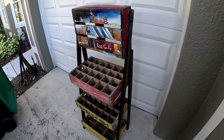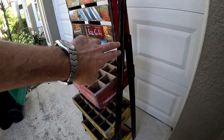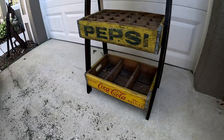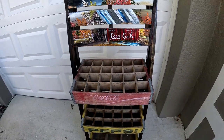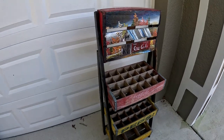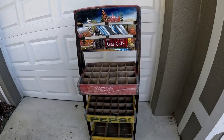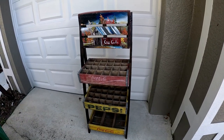Here's the final product. I stained the wood — it's still drying. Sorry about the light; the sun is starting to set here in Florida. Just an idea to give you if you have some old soda crates laying around. I'm going to clean up my bottles and start putting them in.